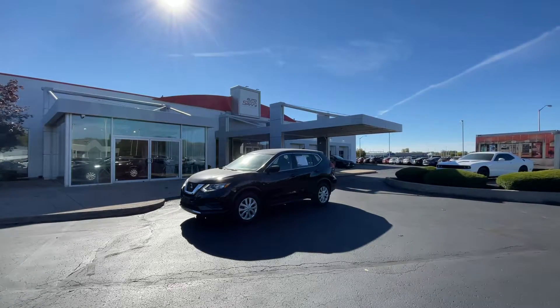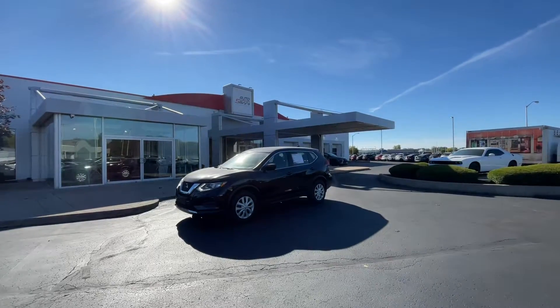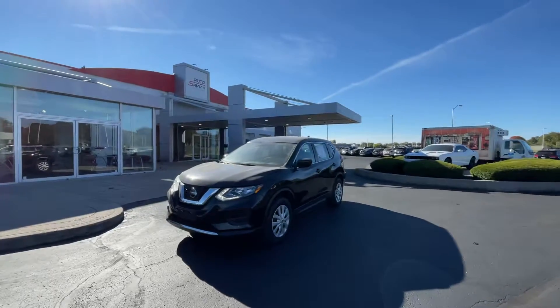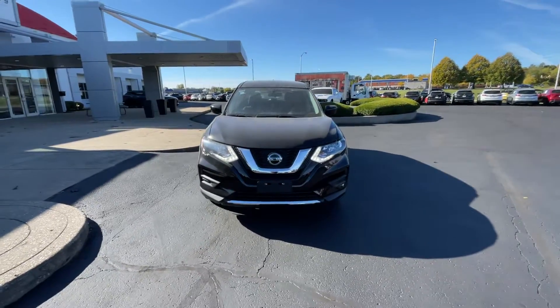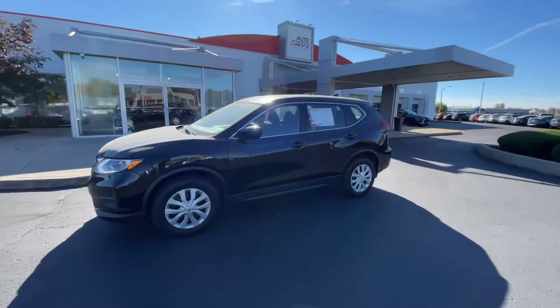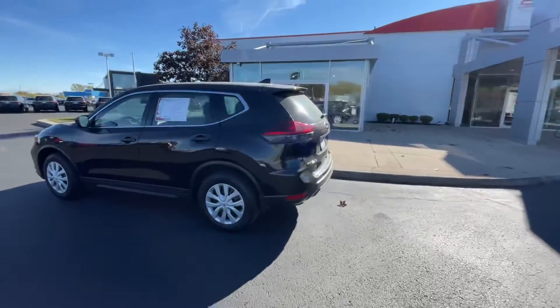Hello, Colin from Auto Savvy here in Indianapolis, bringing you a walkthrough video on this 2018 Nissan Rogue. On the outside we have the magnetic black paint, which is a nice classic black color. As we come around to the front, you have the chrome accents on the grille as well as these cool-looking daytime running lights and a chrome accent on the bottom of the front bumper.